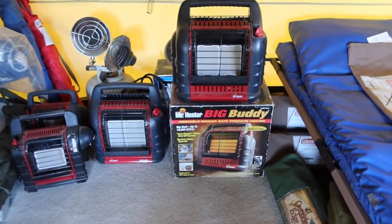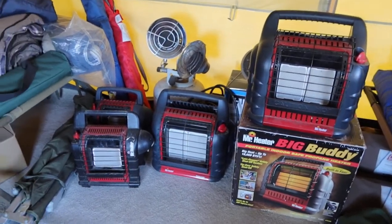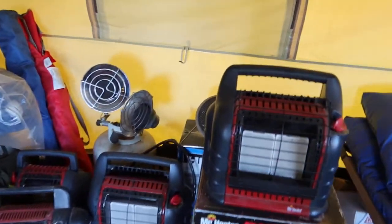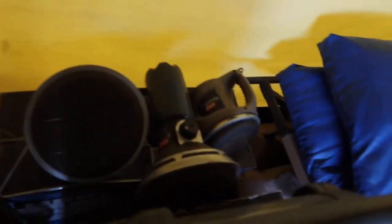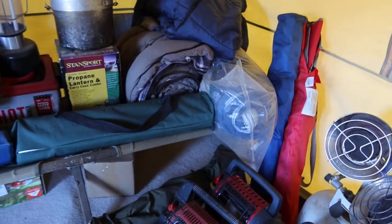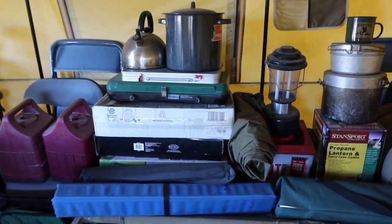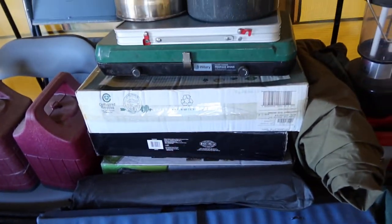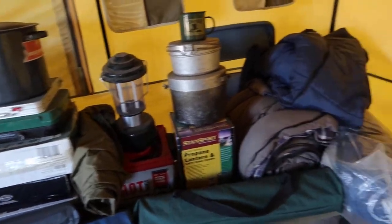These are the ones that are safe to be inside — Big Buddy heaters. A couple of those, another Big Buddy — three Big Buddies, two Little Buddies. And here's your outside heaters and a couple small heaters. A couple more cots over here. Propane stoves — one on the bottom, two, three, four propane stoves, two burners, lanterns, pots, sleeping bags.